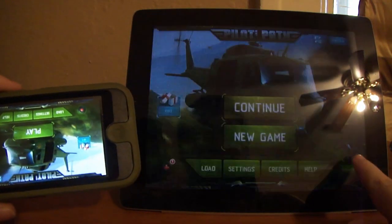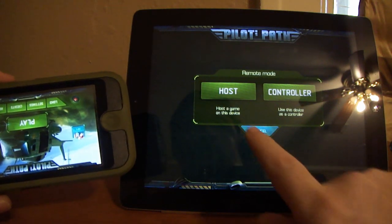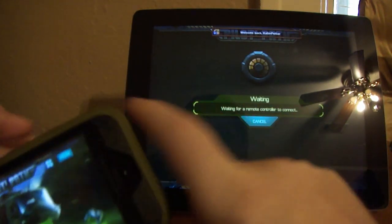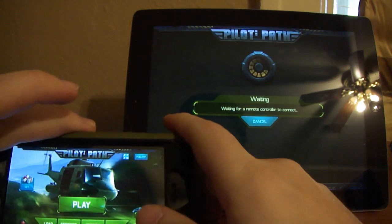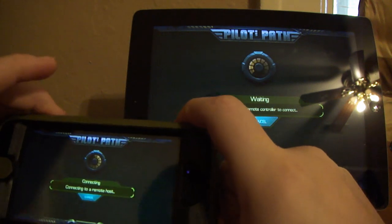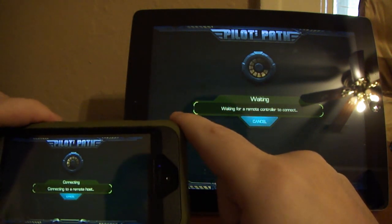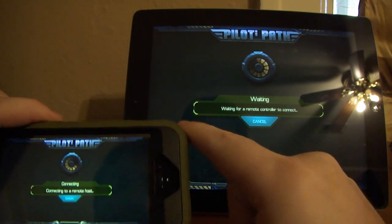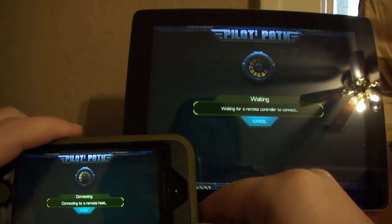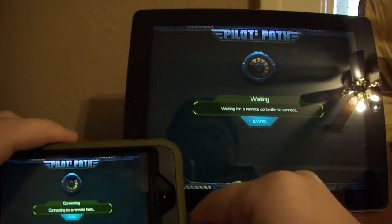We'll press remote right here, press host, and on here we'll go to remote, we'll press controller. You have to be connected to your Wi-Fi to play this game and to connect them together.